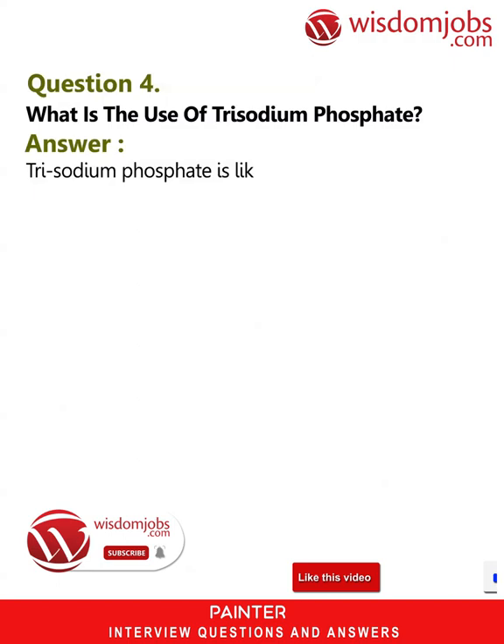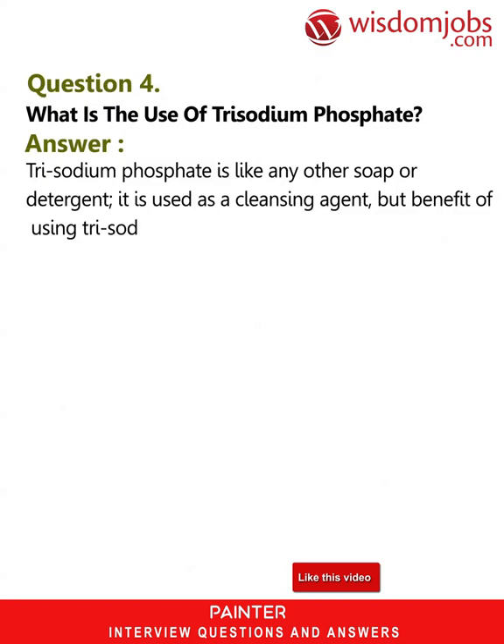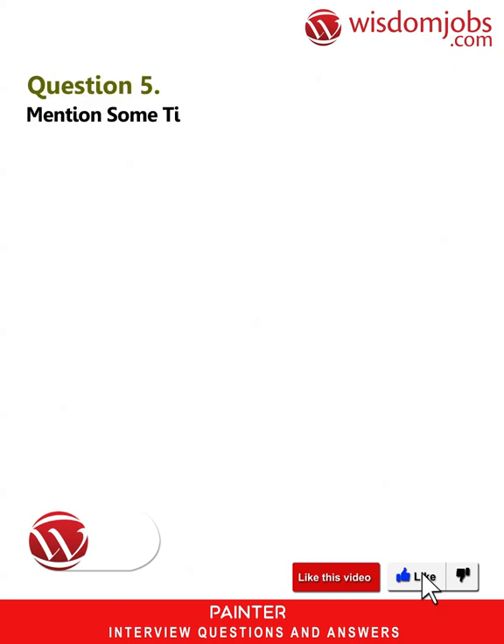Question 4: What is the use of trisodium phosphate? Answer: Trisodium phosphate is like any other soap or detergent — it is used as a cleansing agent, but the benefit of using trisodium phosphate is that it does not leave any residue behind.